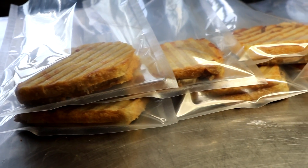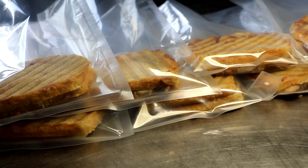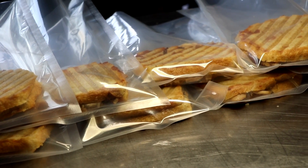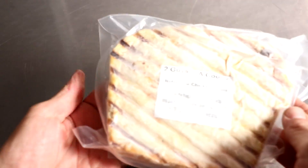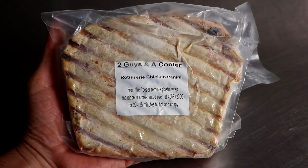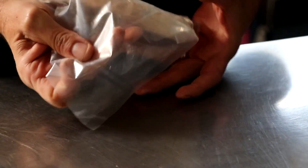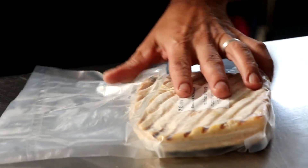Our paninis have now cooled. We're just going to place them in our freezer-friendly bags and vacuum seal them. And that's it. Now it's time to pull one out of the freezer — this one has been in there for about six weeks — so that you can see what it looks like when we take it out of the freezer and heat it up.